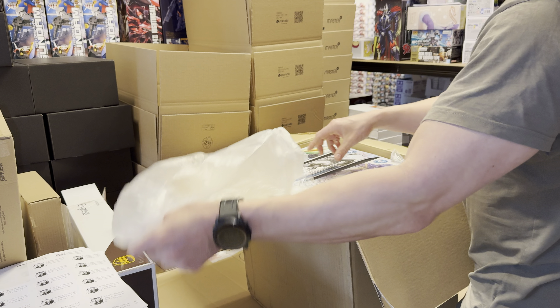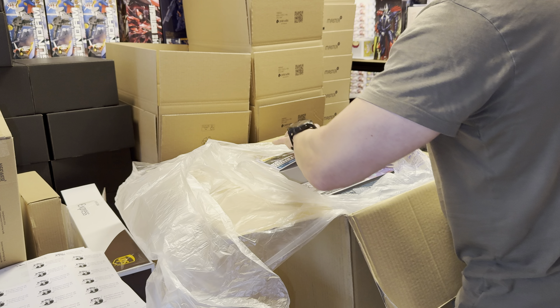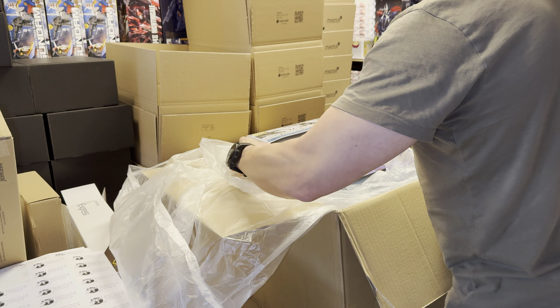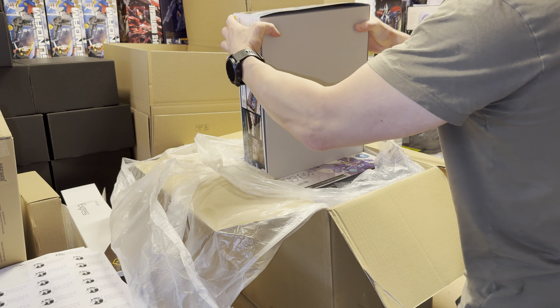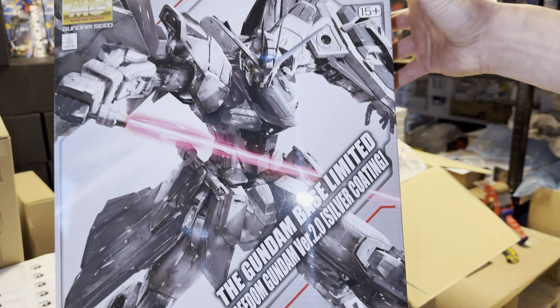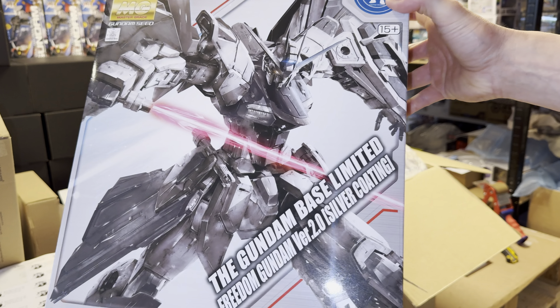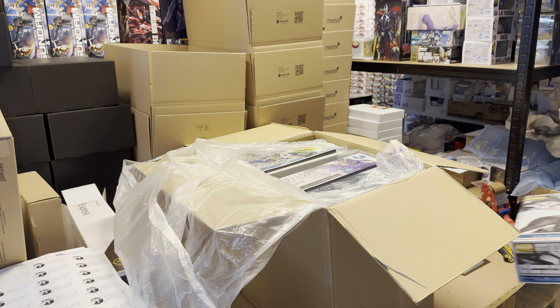This is goodies as well, especially this one. Gundam Base limited Freedom Gundam Version 2.0 silver coating. I have this one myself — it is a beauty, I really love this one. So one piece for a lucky customer.